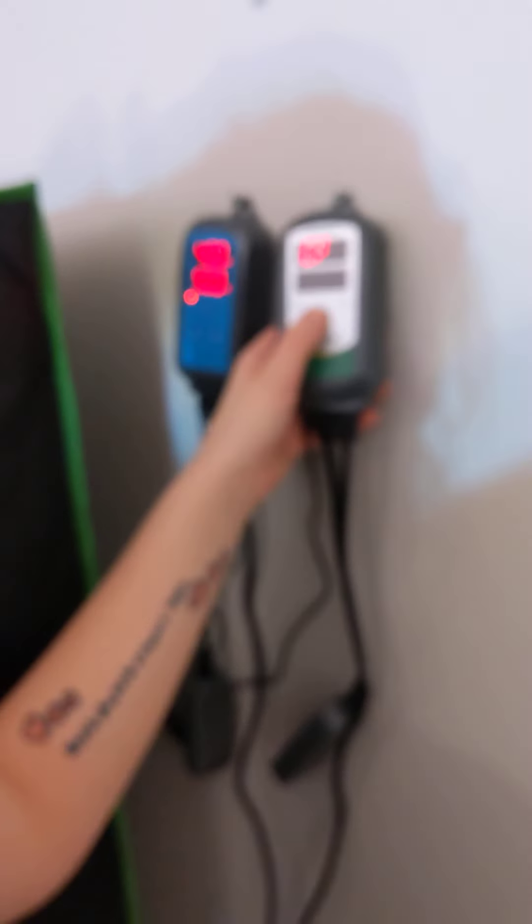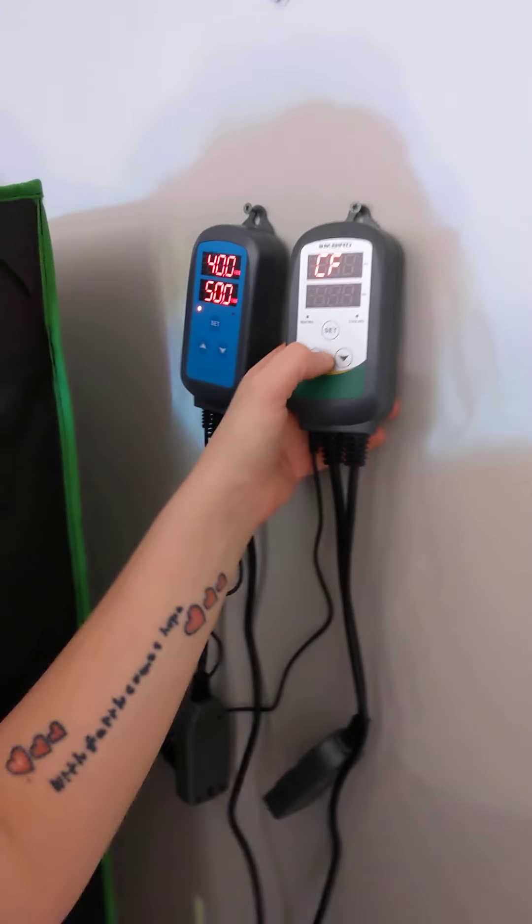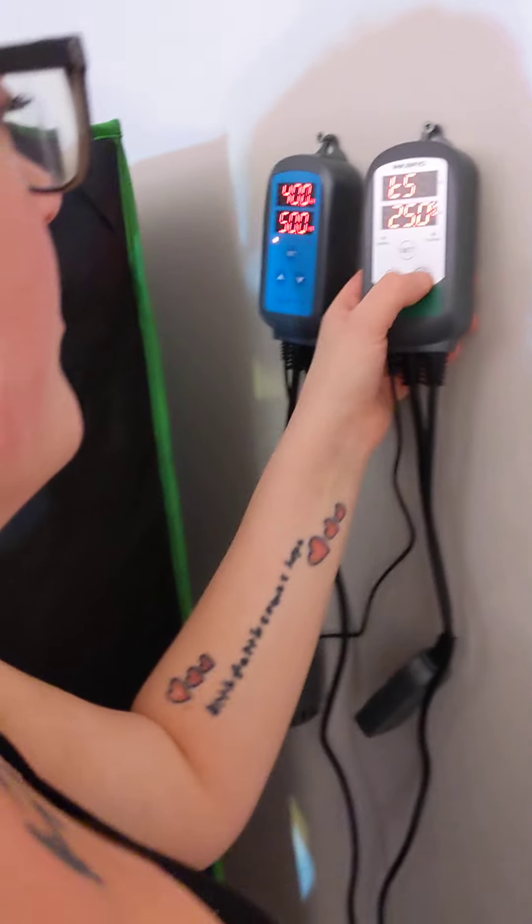Press SET again and this is CF — Celsius or Fahrenheit. We're going with Celsius. Now we need to go back and reset our desired temperature because we let it time out at the start of the video.